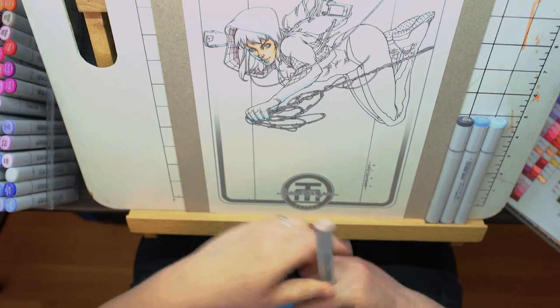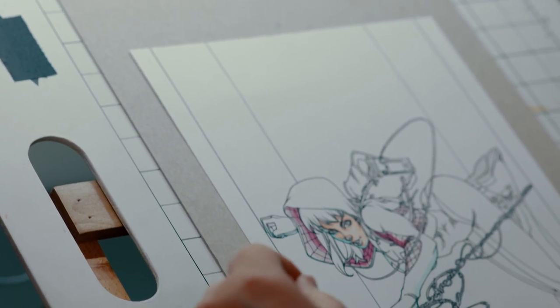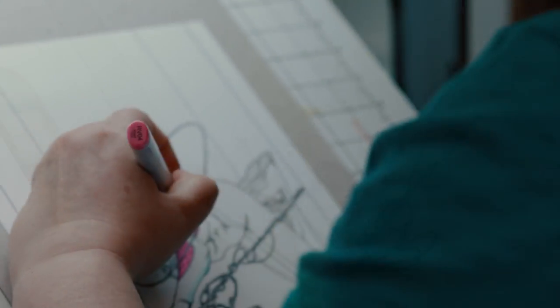I've never actually colored Spider-Gwen digitally, so I was totally excited to get the piece. I love her costume — it's one of my favorite designs that's come out recently. I immediately jumped at the chance, of course, to take the commission.